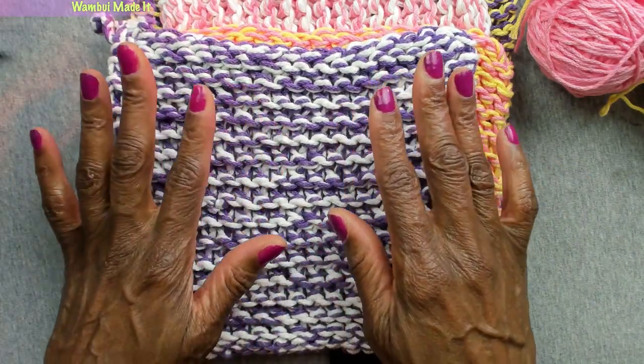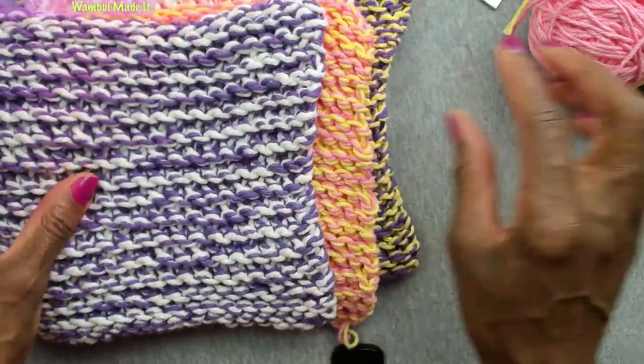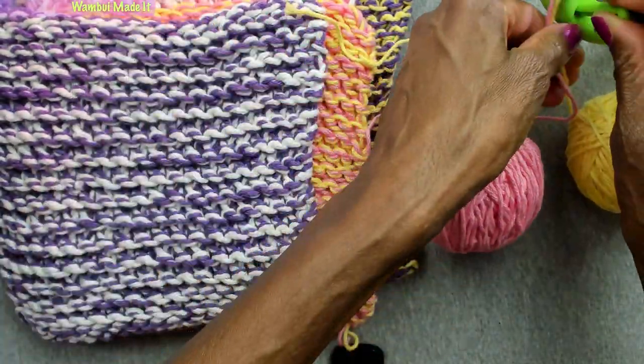Because it's so absorbent, if we wanted to make this into a larger project, it could serve as a bath mat or even a small rug or floor covering.